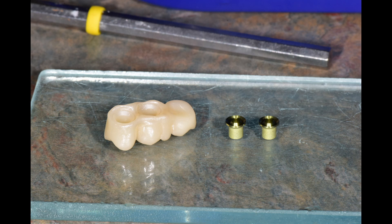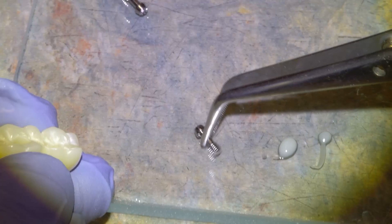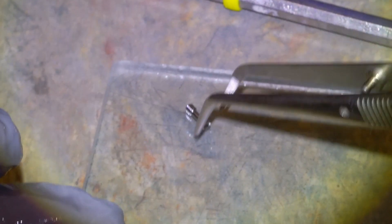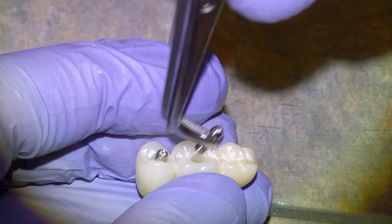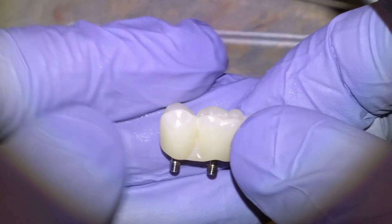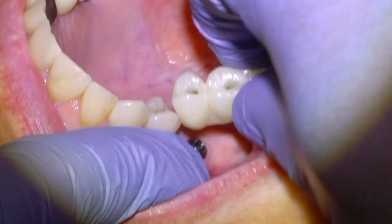We then take these little golden adapters and cement them into the cavities where the implants are, and this allows us to fix the bridge to the implants. We'll take our little fixation screws and place them down the screw channels that were programmed into the shape of the bridge, with the little screws poking out the bottom to engage with the implants.